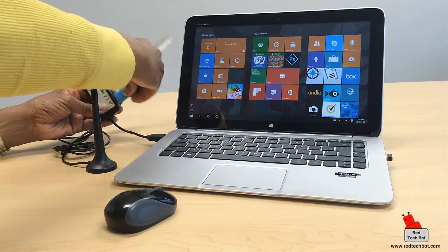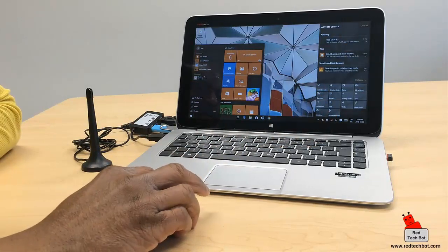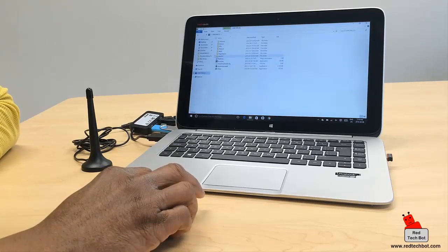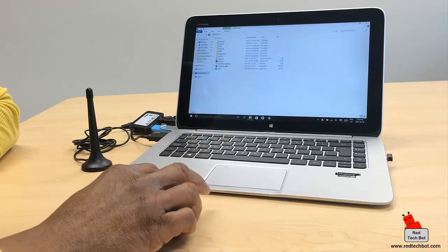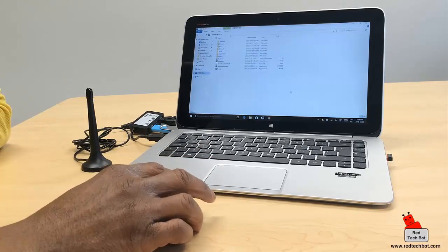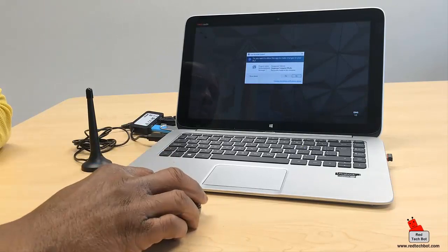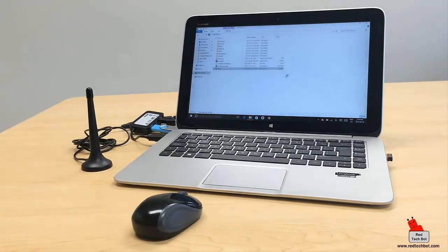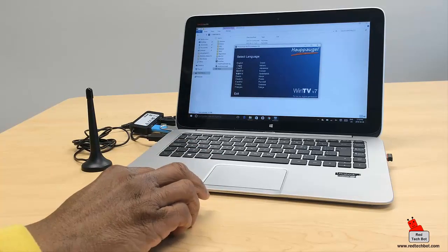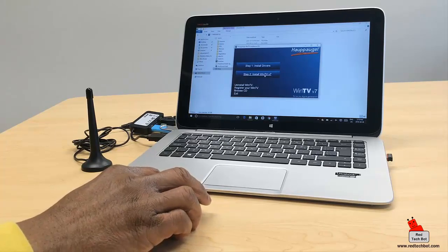I'm plugging my USB key into one of the available ports on the hub to install the software. WinTV 7 — I copied the entire application onto the stick after formatting it. I'm looking for the setup executable, running that, selecting English as the language. There are two steps: first install the drivers, then install the WinTV version 7 application.